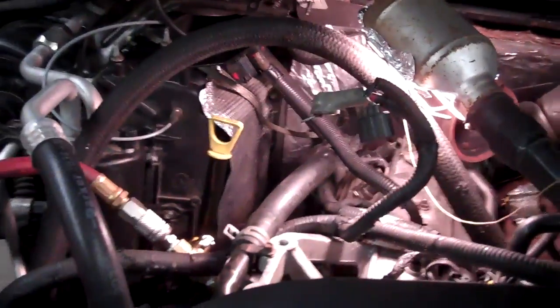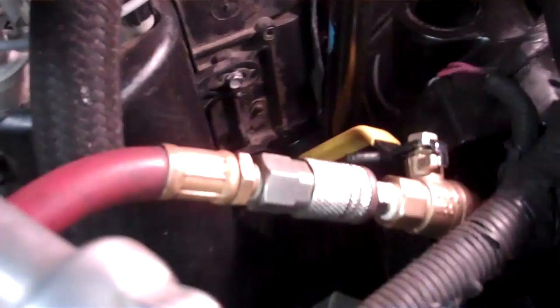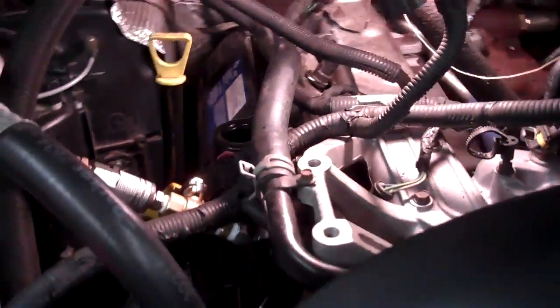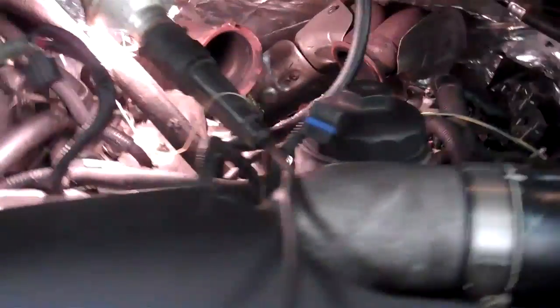It's got a leak somewhere in the HPO system. What we've done is we've actually had a custom-built little deal that plugs into the ICP sensor port to plug our air into. It's an M12 by 1.5 threads that you can get your local hydraulic shop to make up for you.